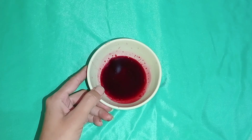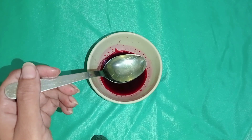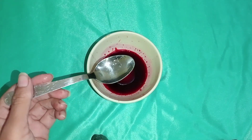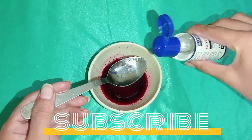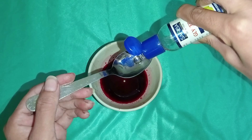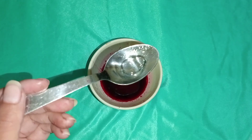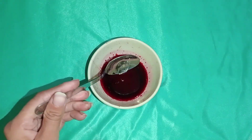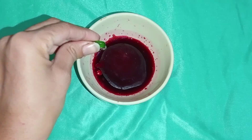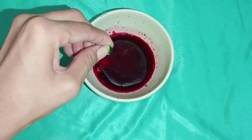I will remove the paste. We will add 1 tablespoon of coconut oil, which will make our lips soft. Then add half tablespoon of glycerin and 2 vitamin E capsules.